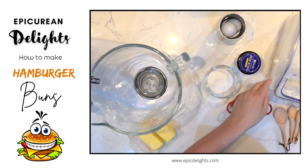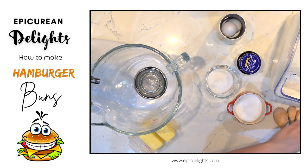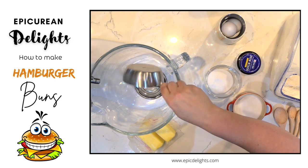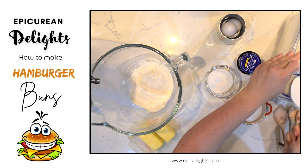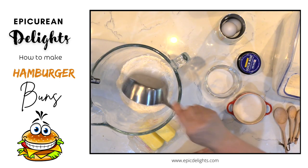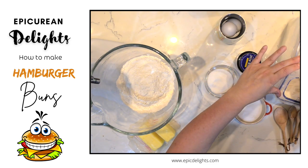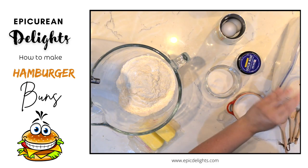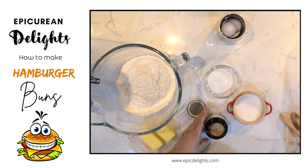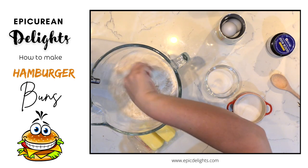First, put the bread flour in your mixer. I always like to take a fork and just fluff up my flour before I measure it out. We're going to need three and two-thirds cups — the full recipe is on the recipe page. Then add the instant quick rise yeast and mix those two together with a whisk.